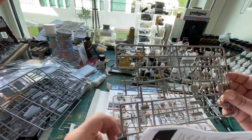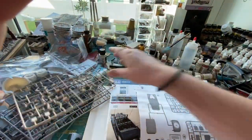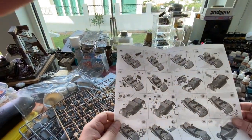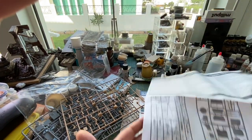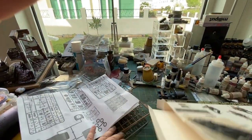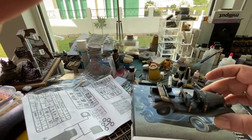I picked this one up in Russia for next to nothing. You get a load of people figures as well which will make it look good. Here are the instructions — they're not the best. All the parts are numbered at the beginning, but when you try to go through it the pictures aren't brilliant, it's a little bit fiddly. You have to keep turning the page to get back to find the numbers on the sprue. The build of that car took a while; it was a bit fiddly.